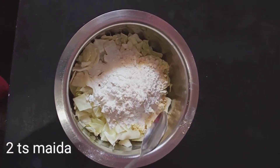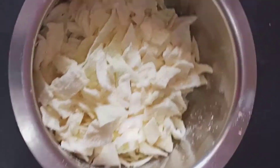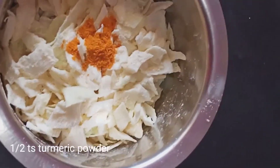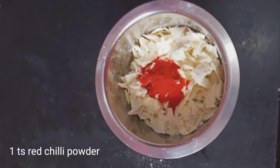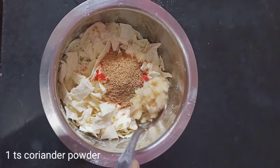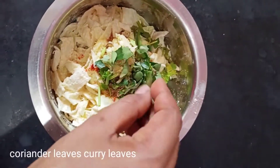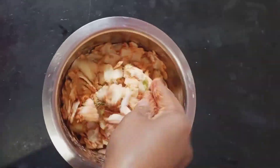Add 1 tablespoon of garlic. Add 2 tablespoons of garlic. Now we add 1 tablespoon of rice and then add 1 tablespoon of olive oil. Add 1 tablespoon of olive oil.